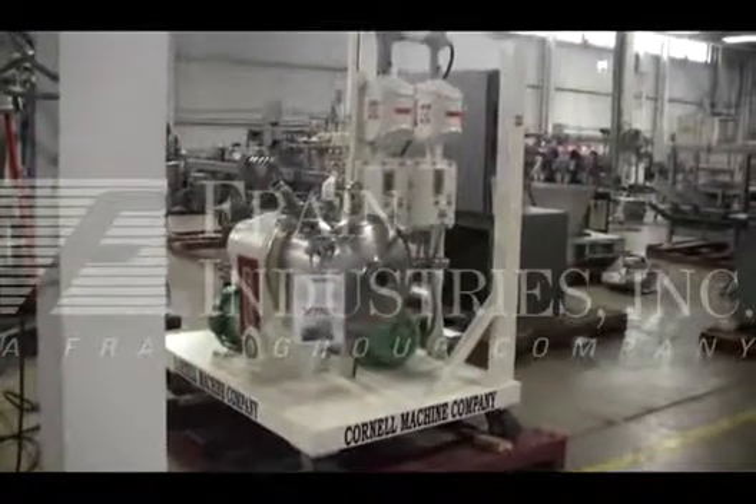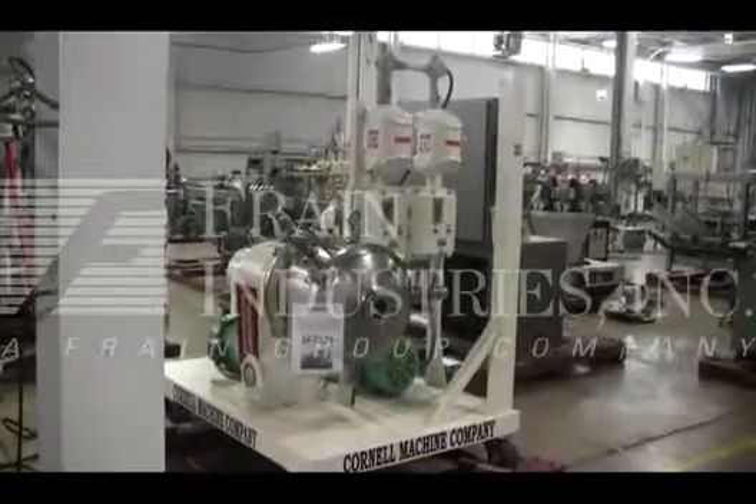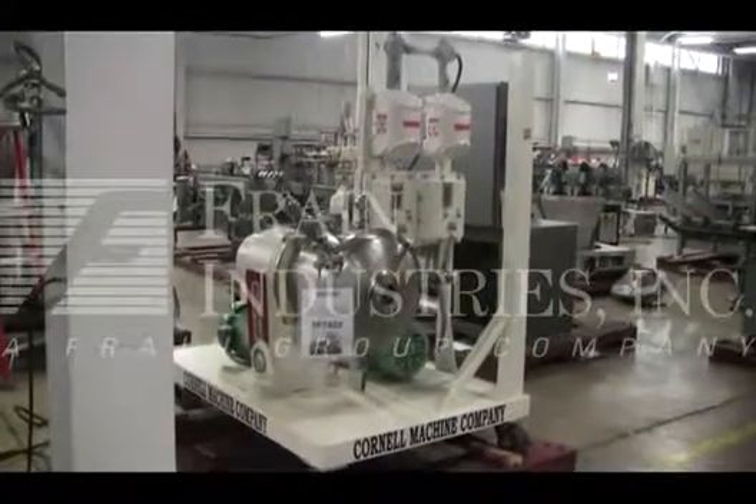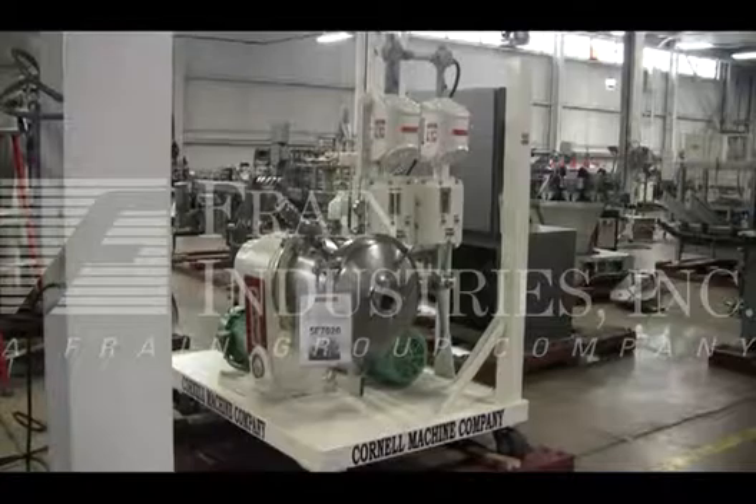Hi, we're the Frame Group service technicians that serviced your Cornell Versader. Before powering up the machine, it's recommended to read the manual in its entirety. The manual will be placed with the machine when it's shipped.